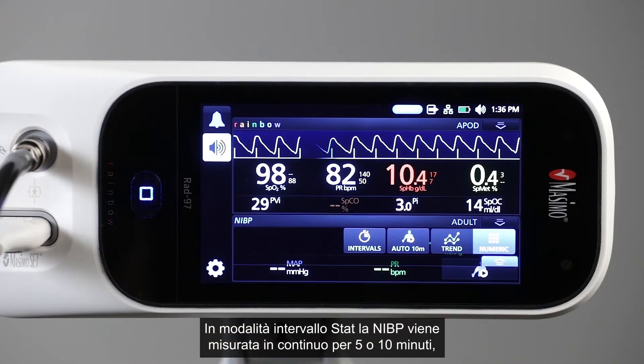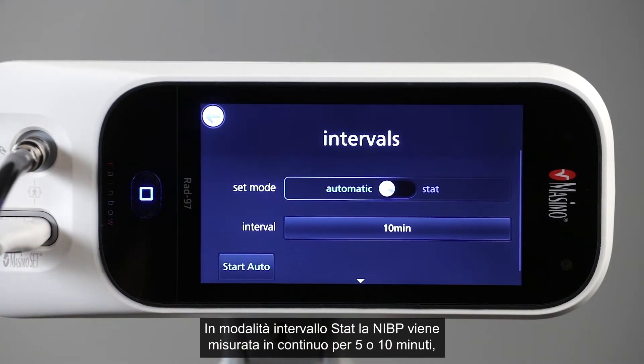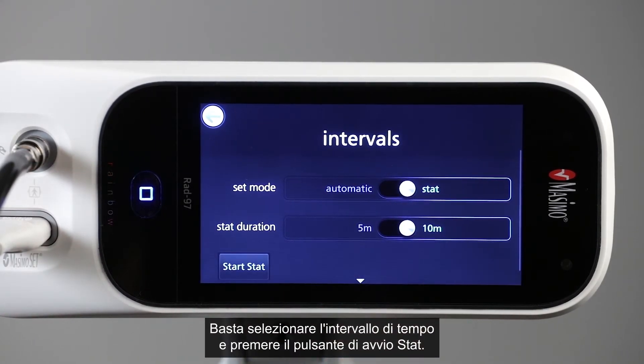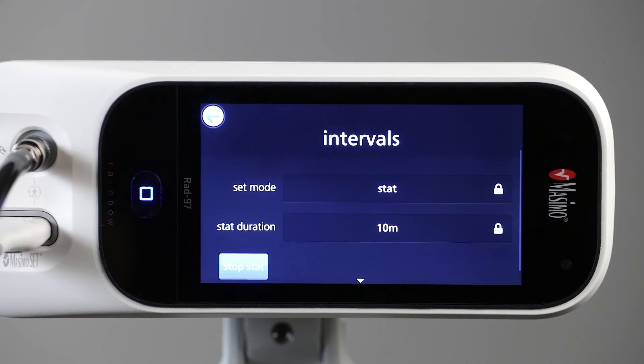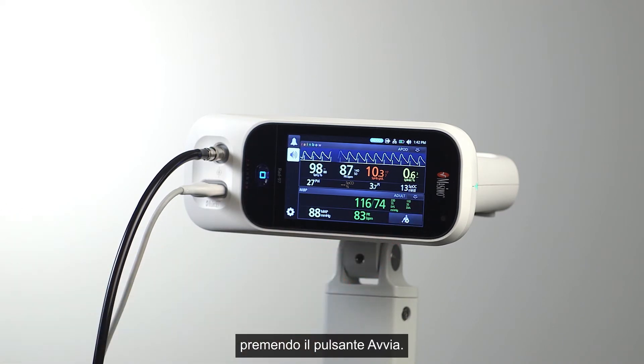Stat interval mode takes NIBP measurements continuously, for either 5 or 10 minutes, as selected by the clinician. Simply select the time interval and press Start Stat. A spot check NIBP measurement can also be taken at any time by pressing the Start button.